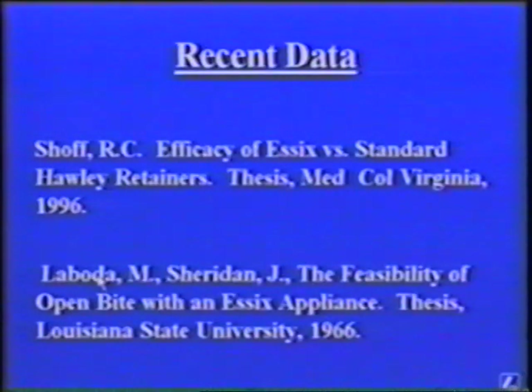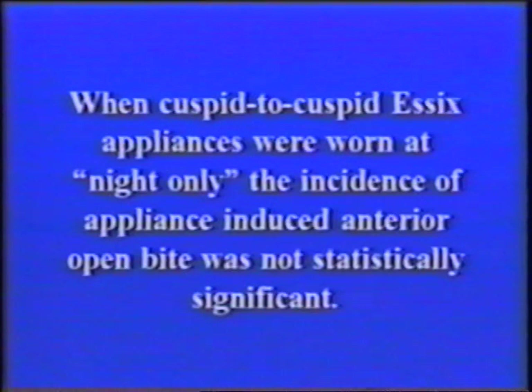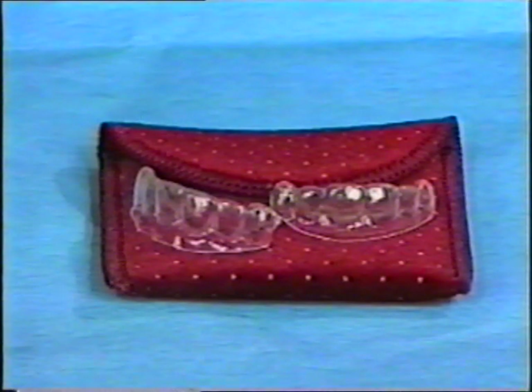Recent data from two separate studies at different universities has given direction on the schedule of wear. When cuspid to cuspid Essex appliances are worn at night only, the incidence of appliance-induced anterior open bite is not statistically significant. Therefore, it would be prudent to get the patient into a night-only regime as soon as possible. Full-time wear for a few days to a week after appliance delivery allows the patient to get used to the appliance. Since Essex appliances are so small and practically invisible, they can easily be lost during the day — night-only wear precludes this.